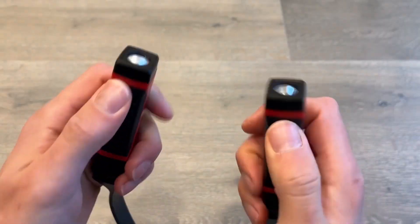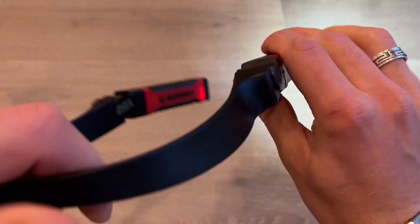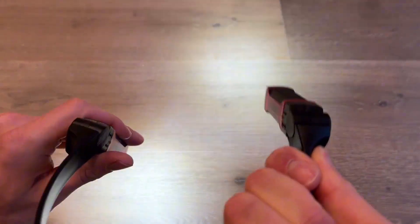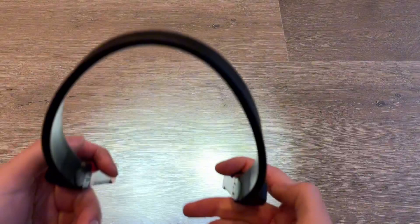Each side has one small power button and there are different settings and brightness levels for each. You do not need to have them on at the same time or pointed at the same level, which is really nice. So if you want a little bit more illumination, you can have one pointing up and one pointing down.